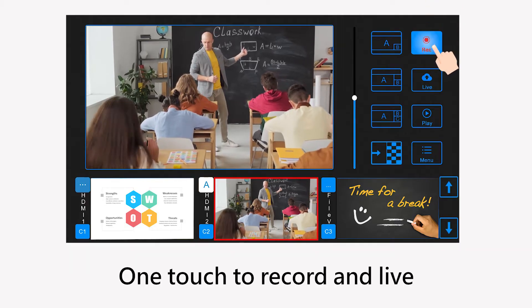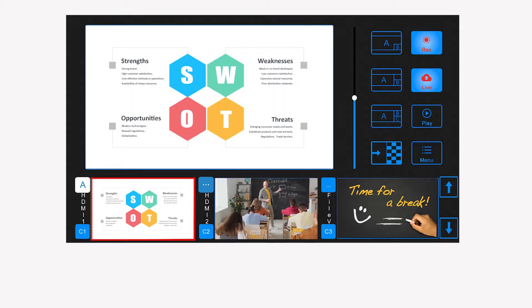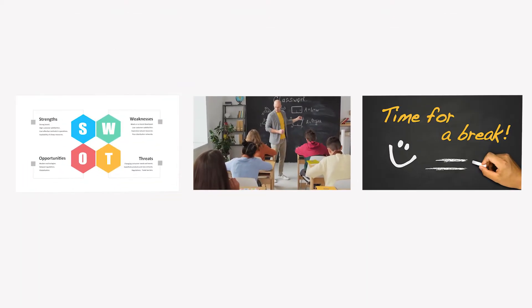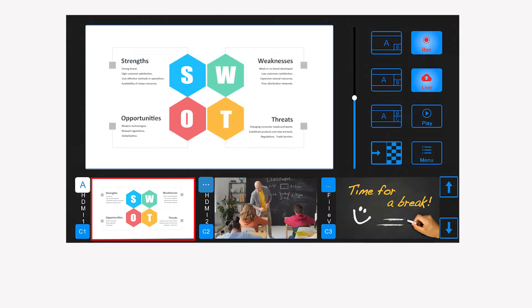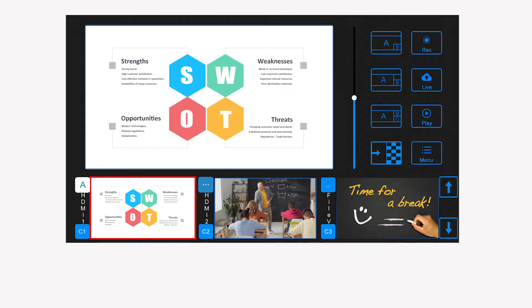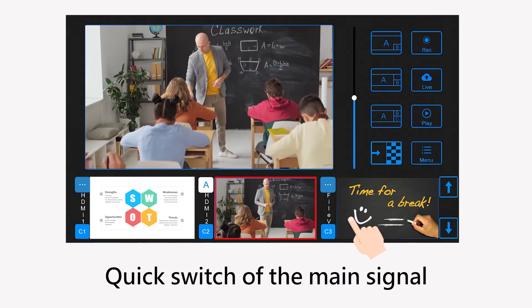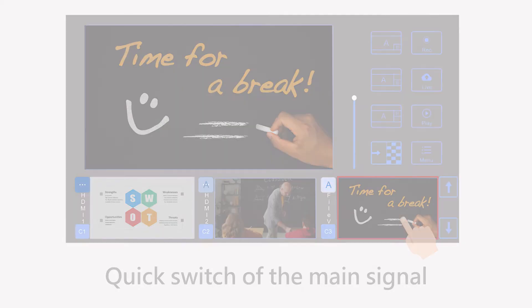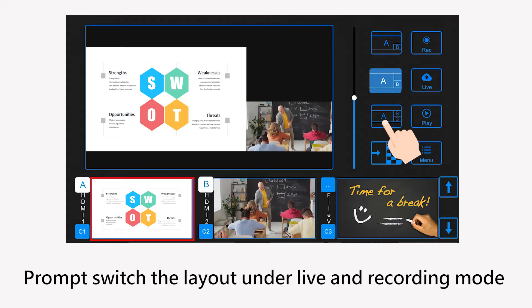Interface introduction: one touch to record and go live. Realtime source preview windows. Quick switch of the main signal. Promptly switch the layout under live and recording mode.